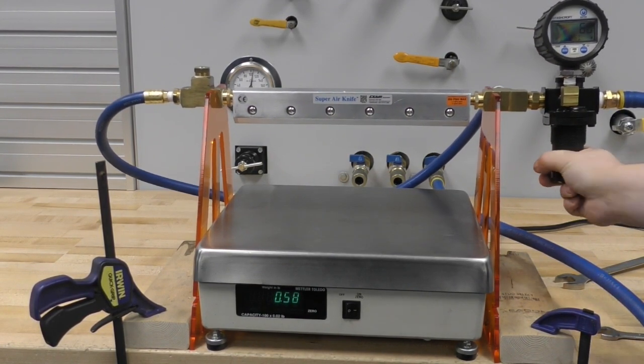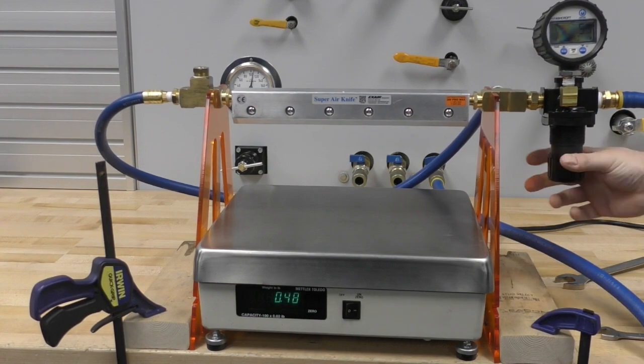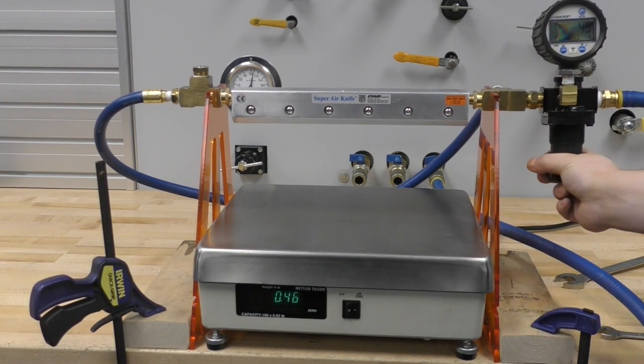Here in this example, you can see the force on the scale decrease as the pressure also decreases.